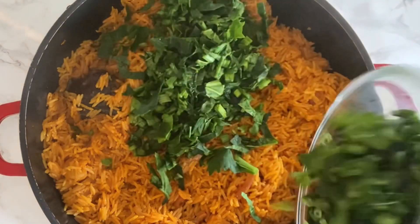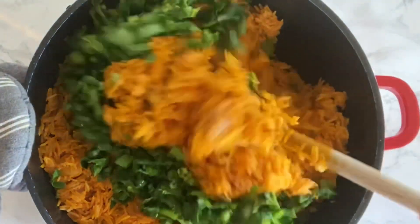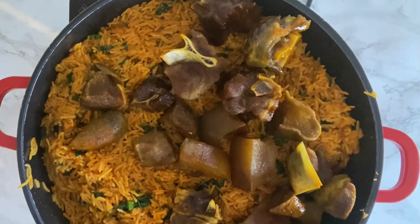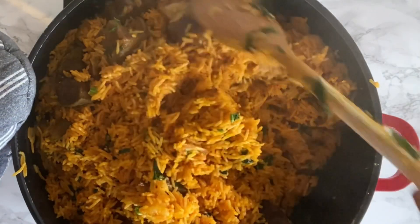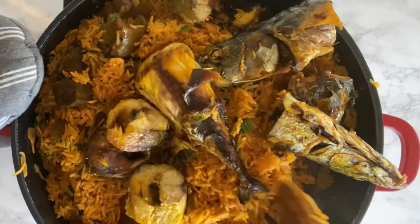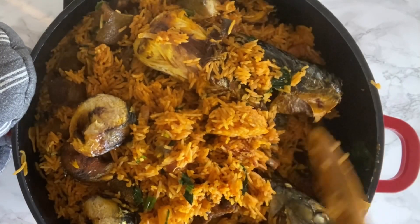Now that the rice is ready, I'm going to be adding the spinach on top and allow it to cook for two minutes. I'll be adding the meat back in — the meat was fried earlier on. I'll also be adding the fish as well.